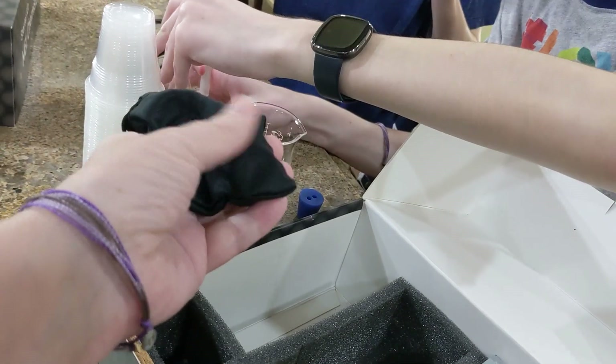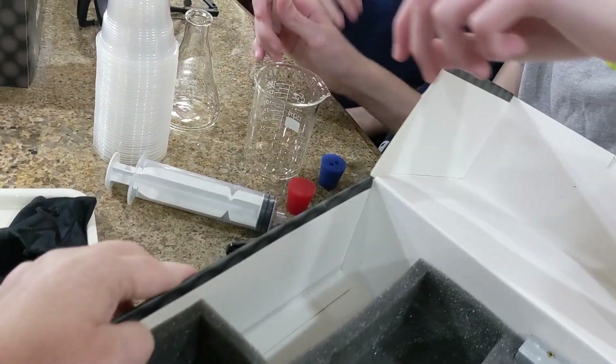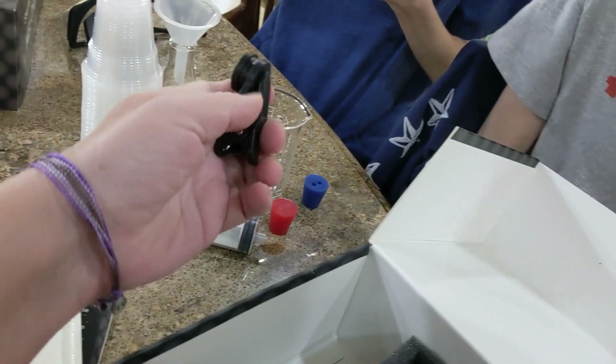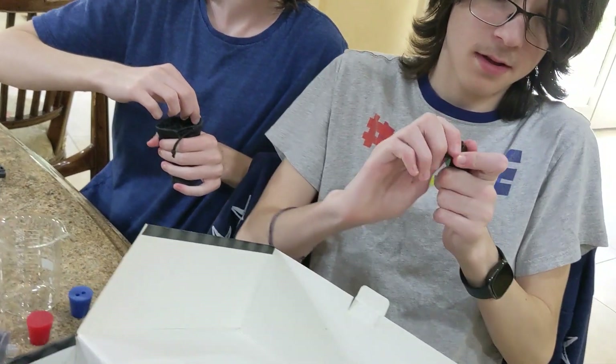I believe this is a lens of some sort. Oh yeah, I think we have one of these already. Is it like the same or is it not? It's like a fish eye lens.